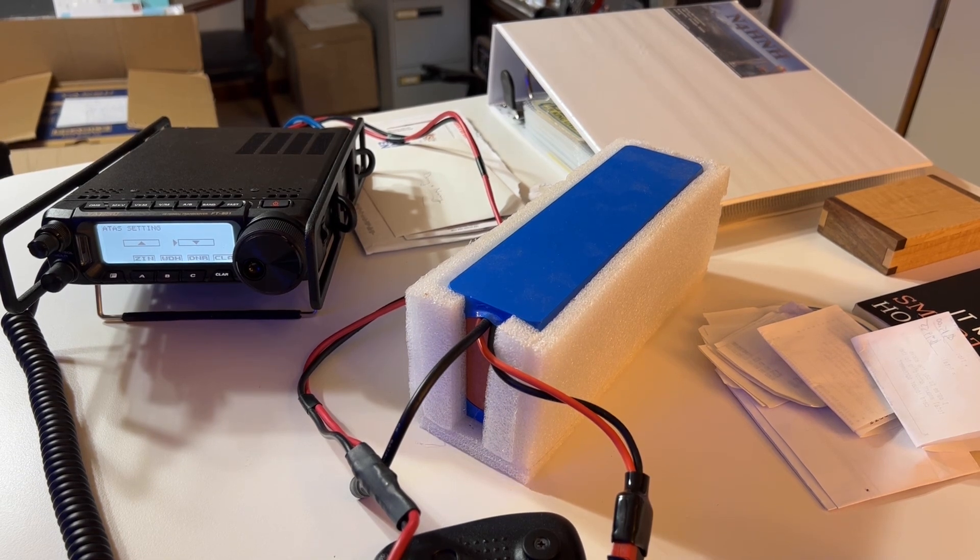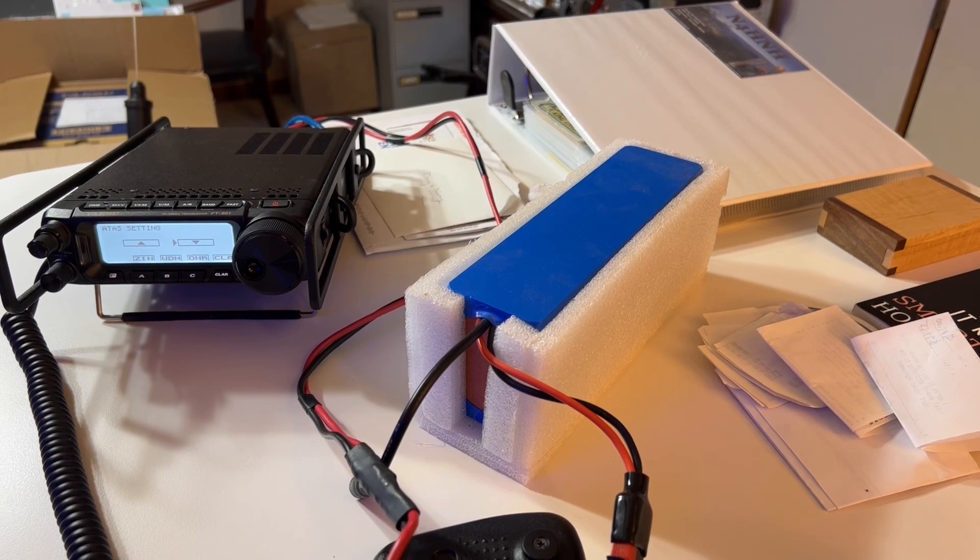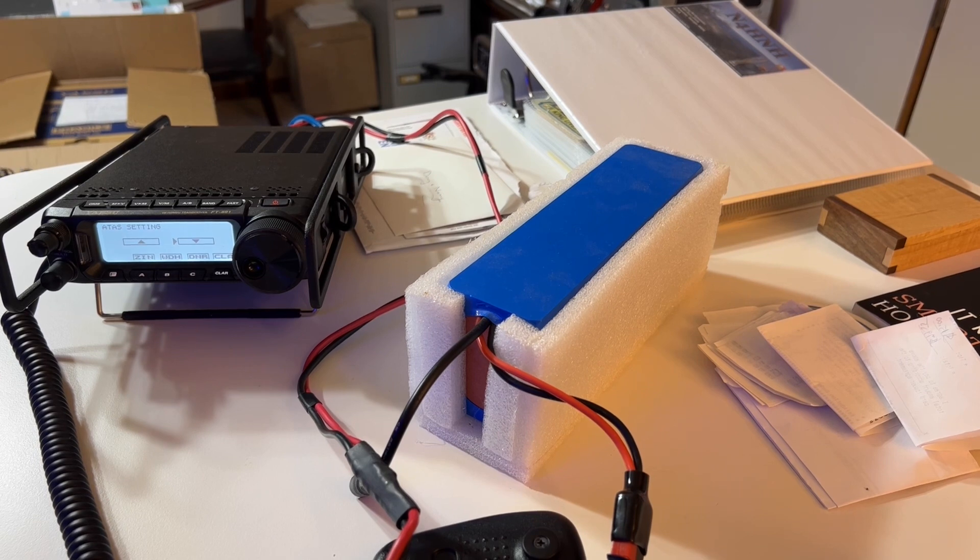I've got some viewers who have these — two of them have theirs mounted on the front left hood of their truck. Well, one's on a Jeep, one's on a truck. Another has it mounted as a trunk mount on the back of a Ford Fusion. I mean, these things just get out everywhere.